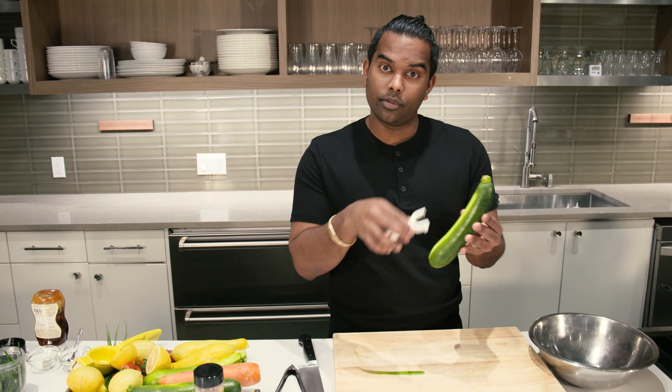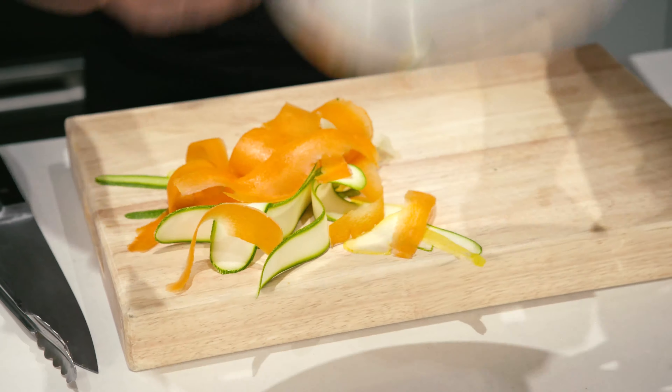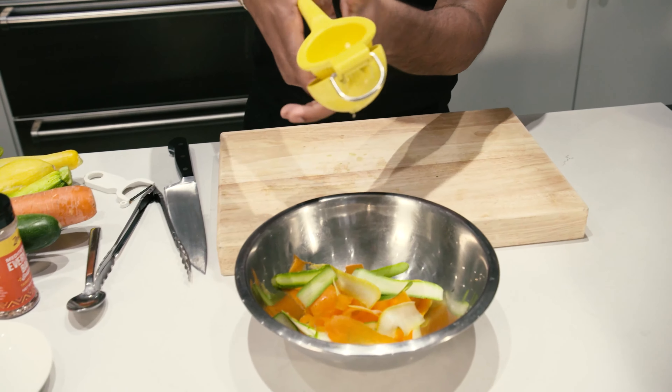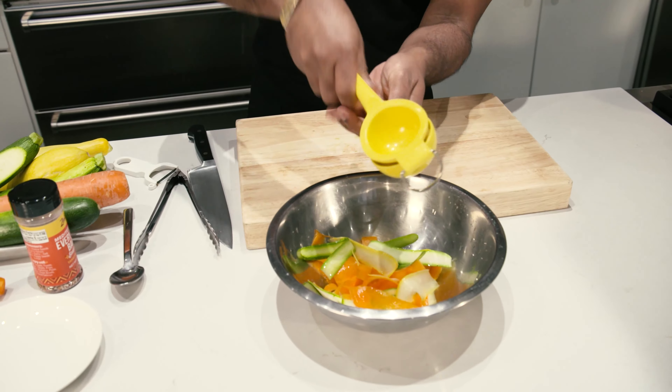The first step is marinating your vegetables. Use a potato peeler and make ribbons out of your vegetables. Once you've made ribbons out of all your vegetables, get them in the bowl, pop some lemon juice in there and salt and pepper. Let it sit for about 15 to 20 minutes while you do your other parts for the salad.